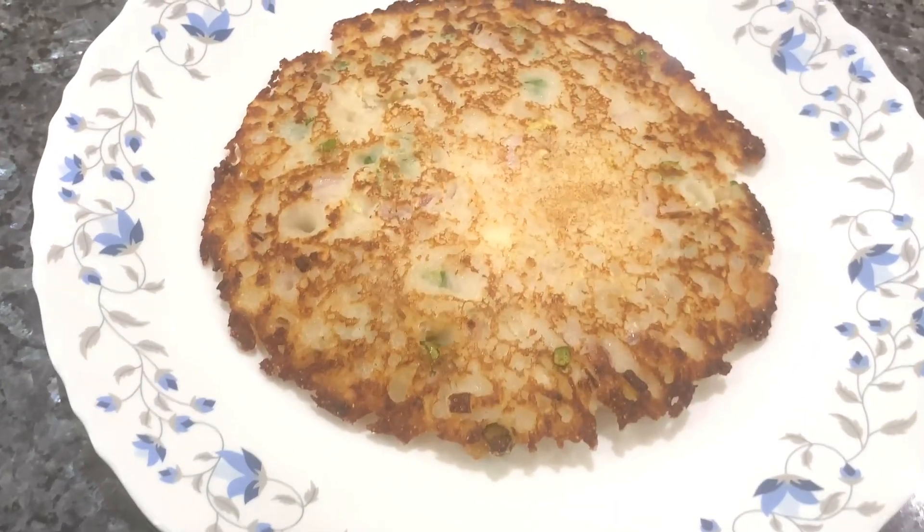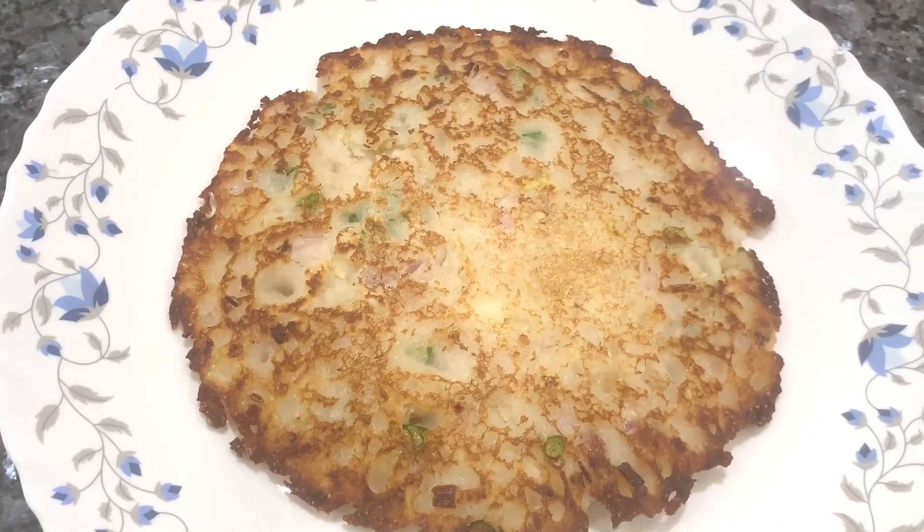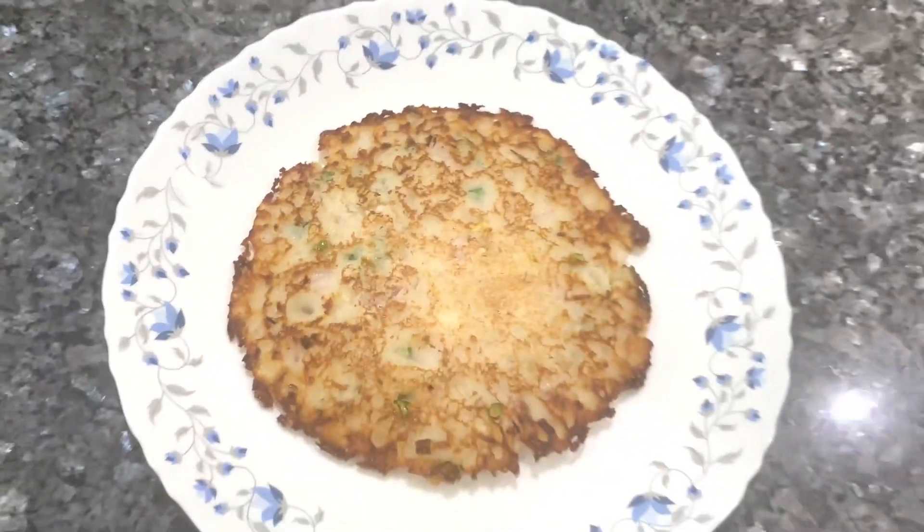Hello Family! Welcome back to my channel! Today we are going to make a small piece of Puli Ponggadala.